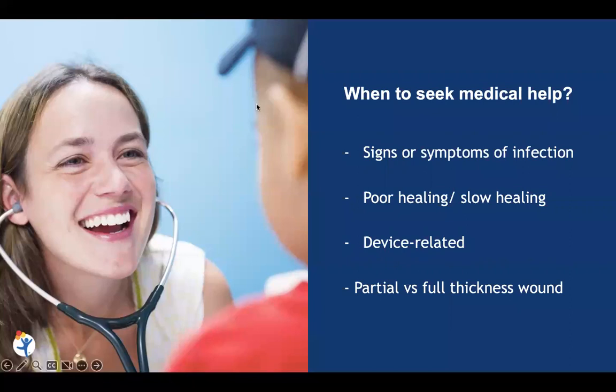So when to get medical help — if you have any questions or concerns, we want you to reach out to your provider who knows you best. Especially if you're noticing any signs or symptoms of infection: if you have an open area of skin and you're noticing redness, swelling, bad-smelling drainage, pain, or it feels hard around there, we definitely want you to be calling. And if you've noticed really poor or very slow healing of a wound, that's another reason to seek out some help.